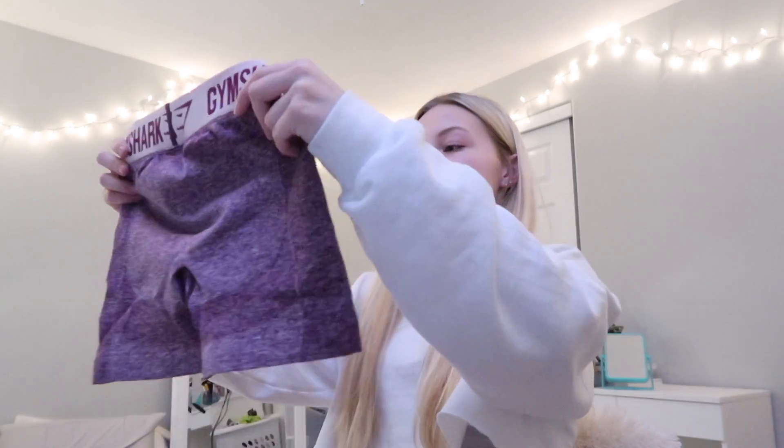I've never actually had flex shorts before, so I'm super excited to finally get to try them out. I got these flex shorts in the dark ruby marl slash blush nude, and I got these in an extra small. I hope they're not too small because I wear the flex leggings in an extra small — I was just kind of worried that these would suffocate me.